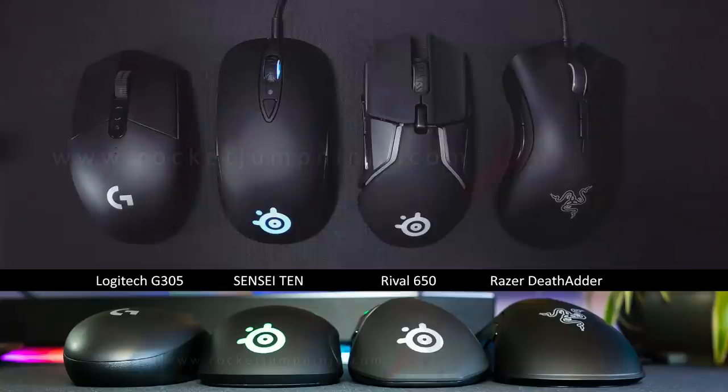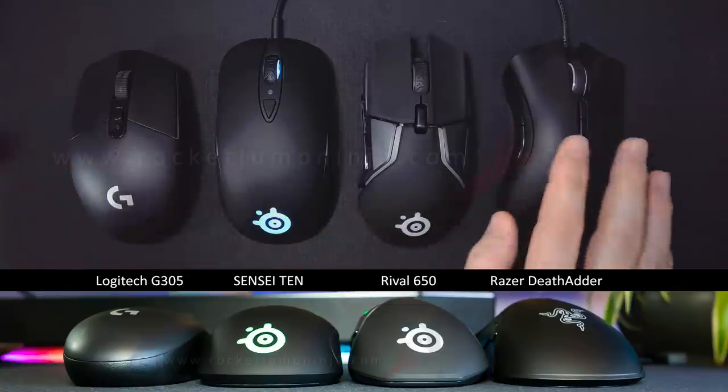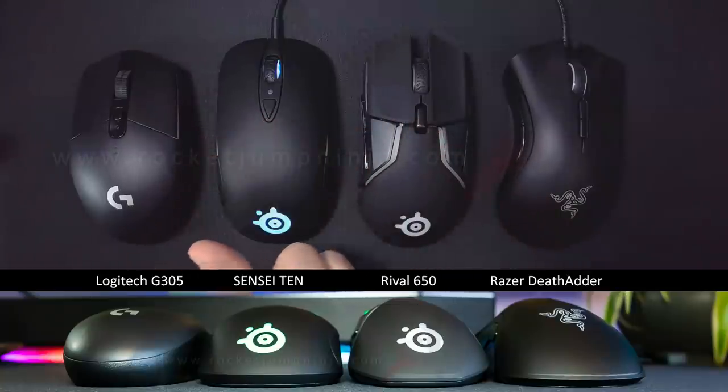Just look at it next to these other mice. Pathetic. There's only one worth buying. No. Again, no. Come on — right, that one. Unless you like more than one and use a 2-mouse setup, then grab 2.